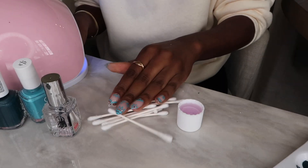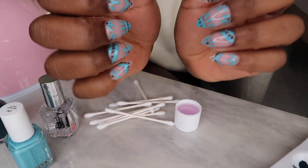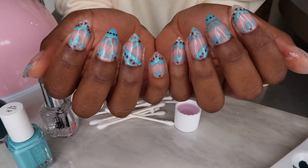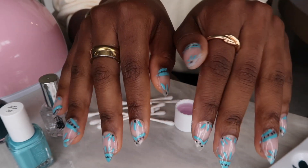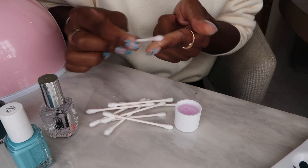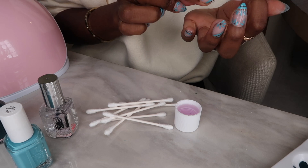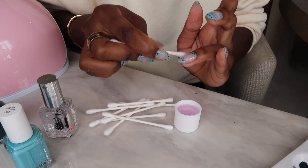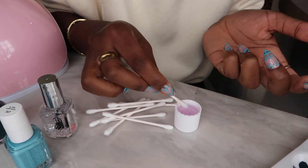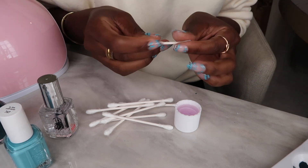Now that my nails are all cured, I go in with some acetone nail polish remover and Q-tips to clean up my nails. As I've said, I'm not a professional, so there's a little bit of excess nail polish on the edges. I love this method for cleaning up because you get all the nail polish off your skin and it makes your nail design look a lot cleaner and more professional — like you actually went and got them done.